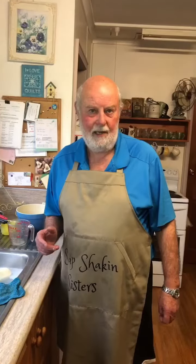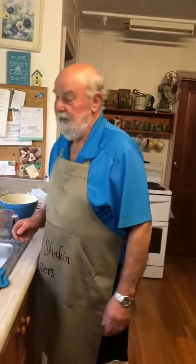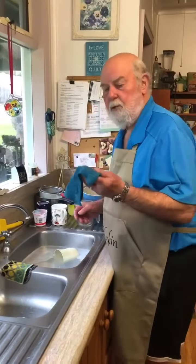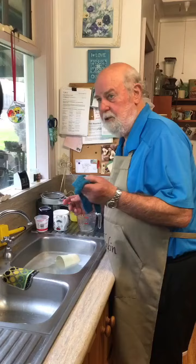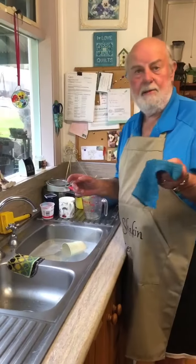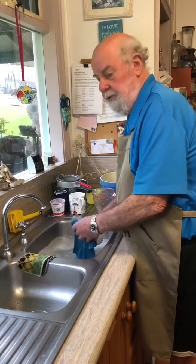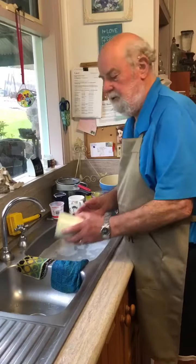Another instructional video from Mr. Havachat, grossly underpaid employee of Soap Shaking Sisters Incorporated. We have here a dishcloth, which I use regularly when I'm doing the dishes, and it's 100% cotton. It's very effective, and it's great to use on any particular dish.